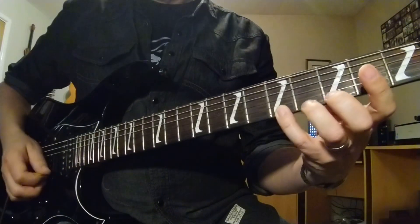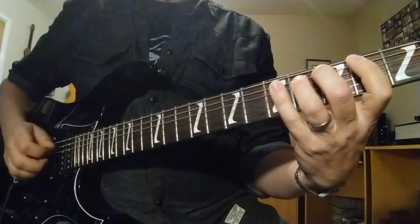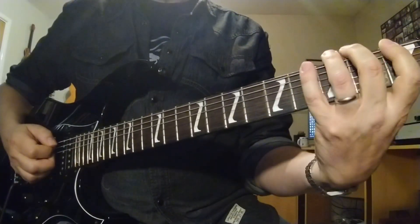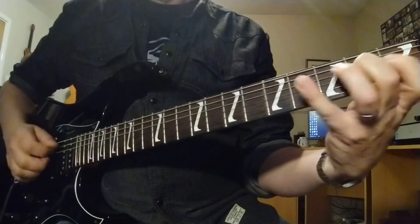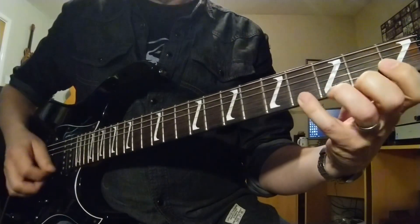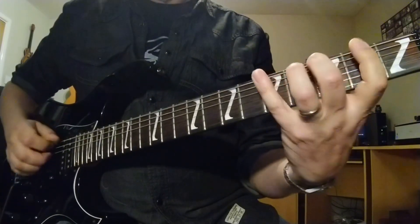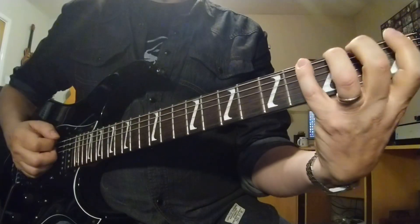Slide it up and do it backwards. You can write these down to make it a lot easier. The next one would be 1 3 4 2. Then 2 4 3 2 — slide that up, you get 2 4 3 1. Next one we can do is 1 4 3 2.